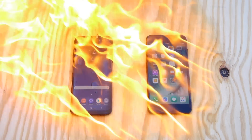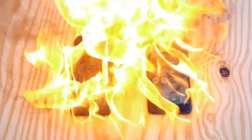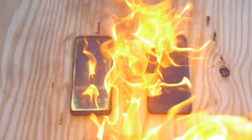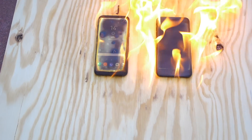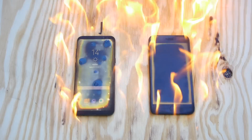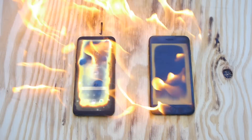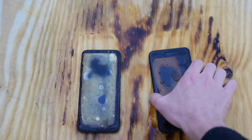And both phones just like that are on fire. So 30 seconds. I think my camera is on fire too right now, so I'm going to back out a little bit. Whoa, the Galaxy S8 Plus is absolutely turning into a glowing yellow monster. That is incredible guys. 30 seconds might have already done it. I think that got them both toasted.